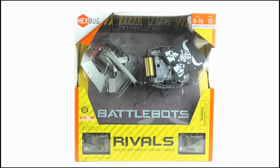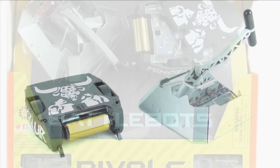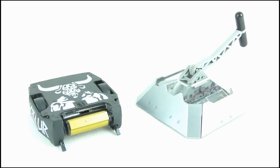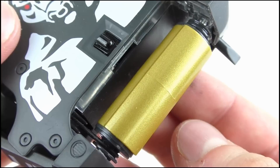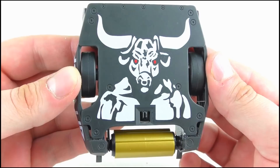So that's it for the box, let's open it up and take a look at the toys themselves. Here we have Minotaur and Beta, and once again Hexbug have done an amazing job. Starting off with Minotaur, you can see the chisels on each side of the drum, while the drum itself has been recreated perfectly with the blade across one side and the counterweight on the back. On the top you can see the white Minotaur design, which matches the one on the real robot.